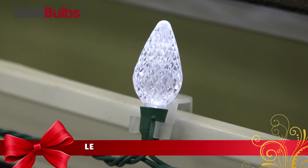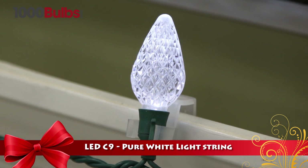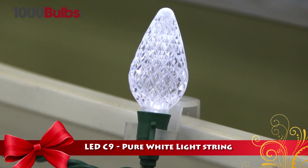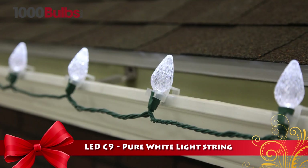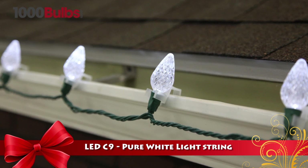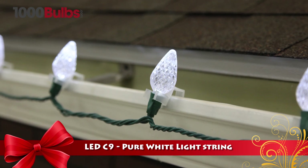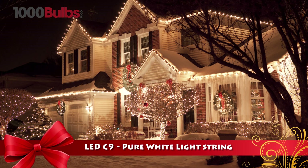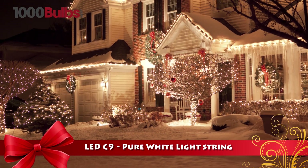1000Bulbs.com introduces the LED C9 Pure White Light String. This string of pure white LED C9 Christmas lights has 25 faceted bulbs with 17.6 feet of total length and 8-inch bulb spacing. Fully rectified, these lights will not flicker and they burn with a solid, bluish white light. This light set is perfect for use along household gutters, roof lines and porches.